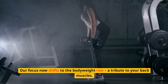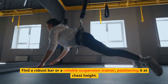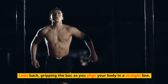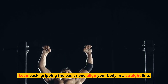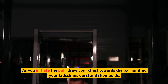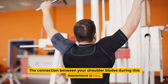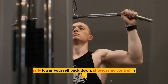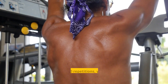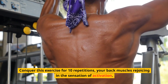Our focus now shifts to the bodyweight row, a tribute to your back muscles. Find a robust bar or a reliable suspension trainer, positioning it at chest height. Lean back, gripping the bar, as you align your body in a straight line. As you initiate the pull, draw your chest towards the bar, igniting your latissimus dorsi and rhomboids. The connection between your shoulder blades during this movement is key. Gradually lower yourself back down, showcasing control in every fiber of your being. Conquer this exercise for 10 repetitions, your back muscles rejoicing in a sensation of activation.